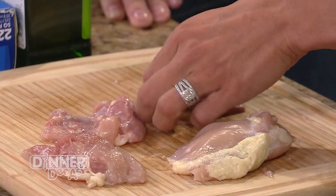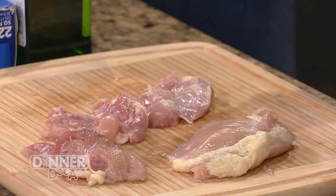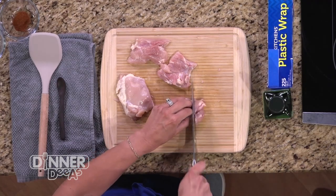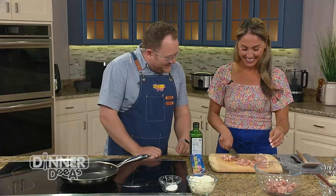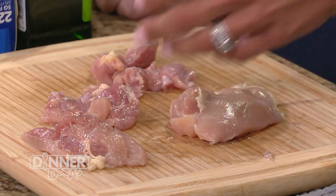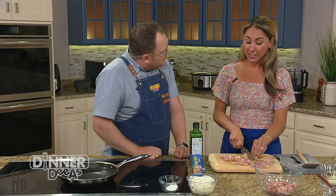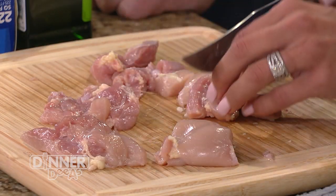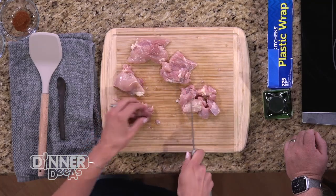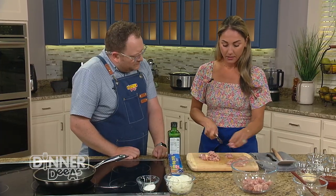I'm going to take my chicken thighs and trim off some of the excess fat. Chicken thighs are very moist and juicy, which is why I love them — breasts are very dry, so we don't really need all this extra fat. Once trimmed, we'll dice the chicken into about one-inch squares. It doesn't matter if they're not perfectly uniform since chicken thighs are very forgiving. Once diced, we'll add the marinade and let all the flavors meld together, then skewer them.